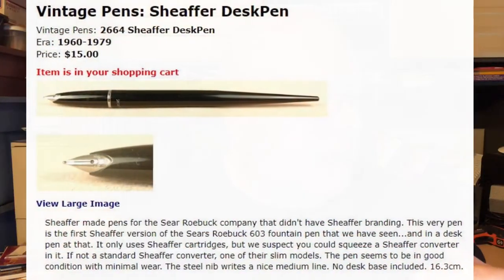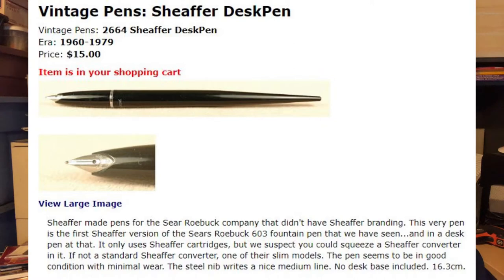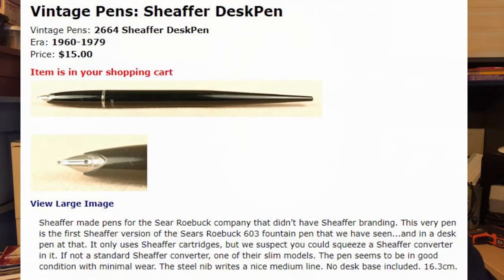I've been using this now for a couple of days since I got it. It only uses Schaefer cartridges, but we suspect you could squeeze in a Schaefer converter — not a standard one, one of their slimmer models. The pen seems to be in good condition with minimal wear, a steel nib with a nice medium line, and there's no desk base included. That's one of the reasons I'm glad I had a couple of 8-balls laying around — that Schaefer fits very nicely into one of those. It's not the finest or widest of lines, and it's not the smoothest. I may take a little time to smooth it out, but by and large it's halfway decent. It writes first time every time I pick it up.